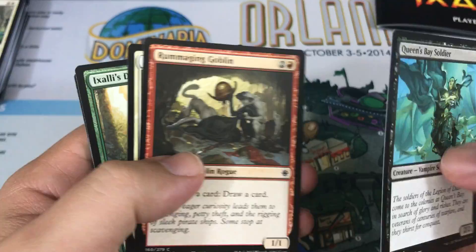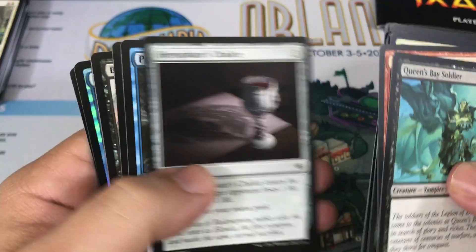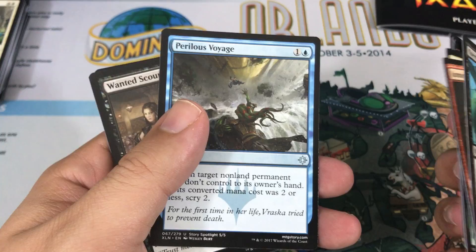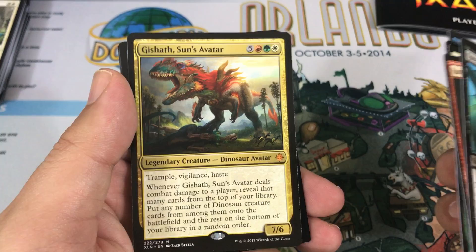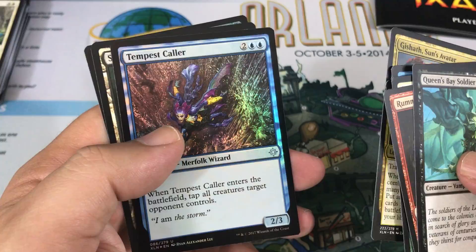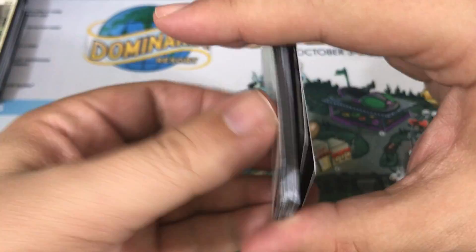Pack number four. First Uncommon is Perilous Voyage, then we get Wanted Scoundrels and a Bishop of the Bloodstained. Our rare — it is a Mythic — and it is the Dinosaur Commander: Gishath, Sun's Avatar. It's actually pretty sweet. And we get a foil on this one too; it's a Tempest Caller. That's an awesome pull. I'd like to put something together, just a fun dinosaur build, maybe a Commander deck, and I can use that now.